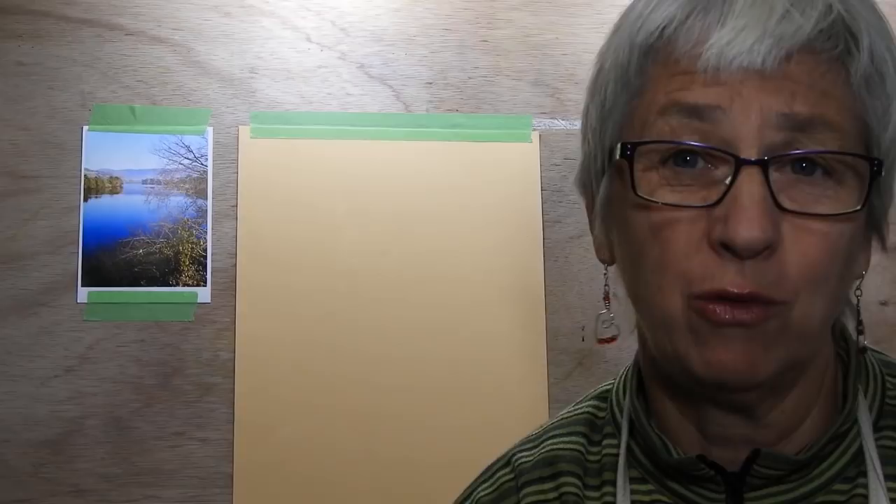Hi there, welcome back to the studio. I'm just doing a little test run because I'm having some trouble with the autofocus on my camera, so we'll see how it works. I'm going to start with a little demonstration of some reflections for you.